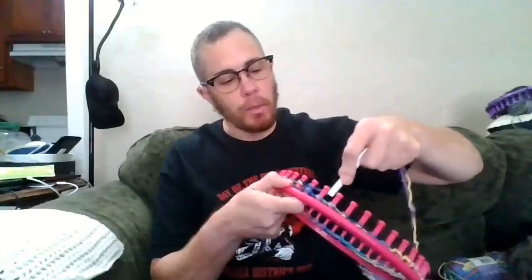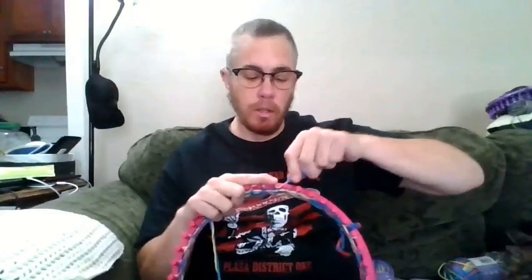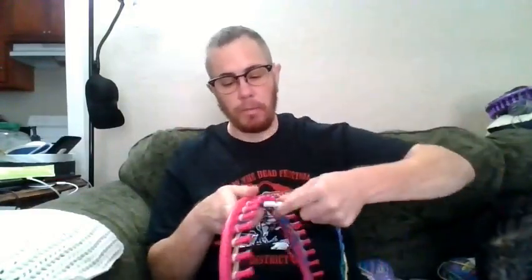What I've found easiest is once I'm done with one full round, I will just thread five or six pegs and then loop those over. Doing this, the first one is going to be really tight because you don't have a lot of give — you want to disperse the tension a little bit. So once you do that handful, looping over like normal, then you just go back and do a full circle all the way around.